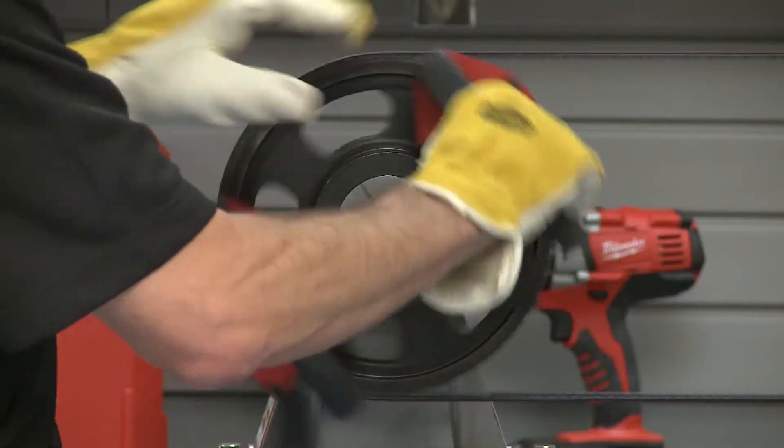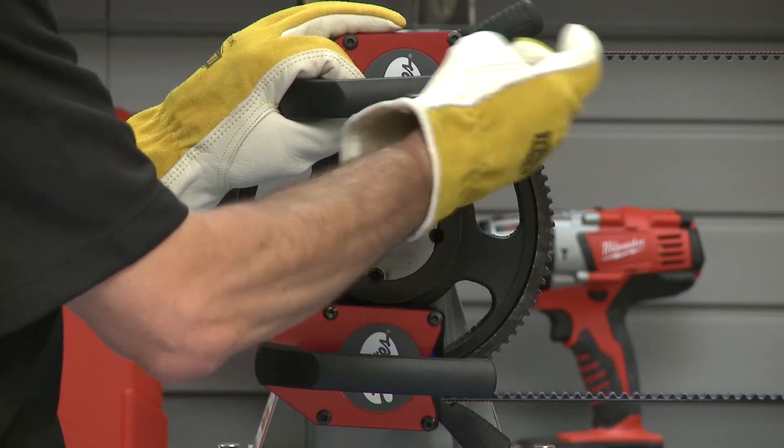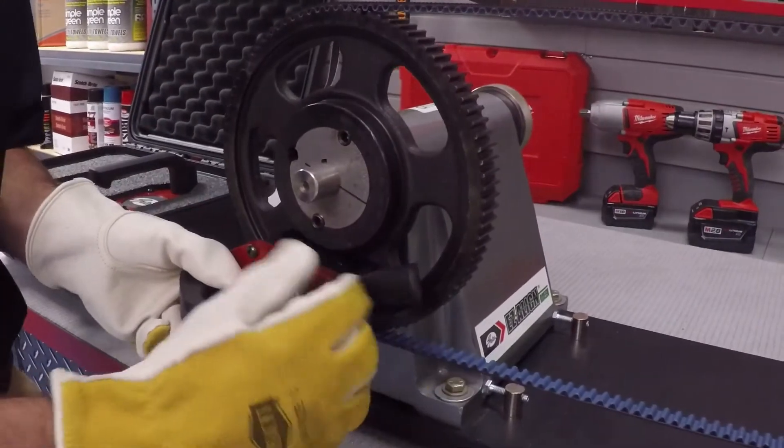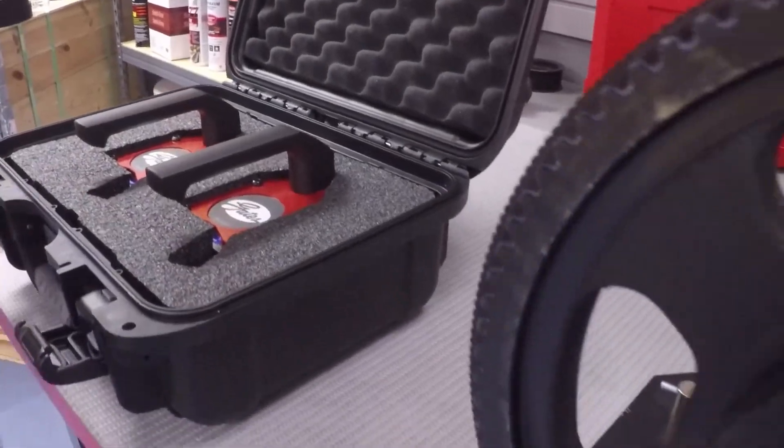Once you've done that and completed your inspection, then you're done. You would simply pull up slightly on the switch, flip it to the off position, and put the BIRD back in its case. Easy as that — it's simple. It keeps your hands and fingers away from the pinch points, and you can stay safe.